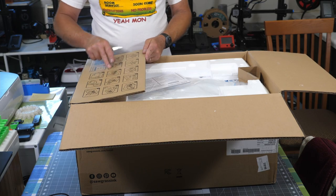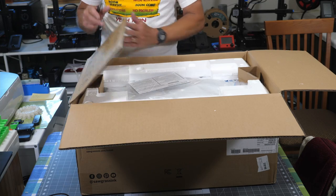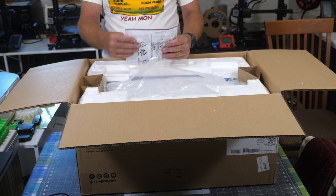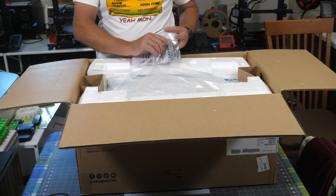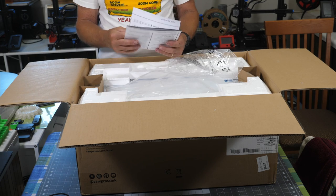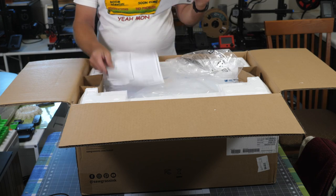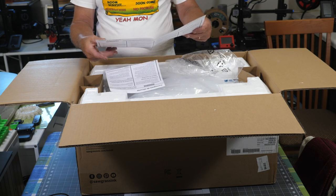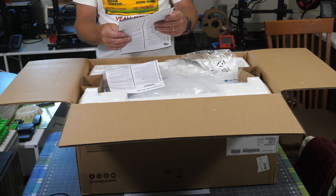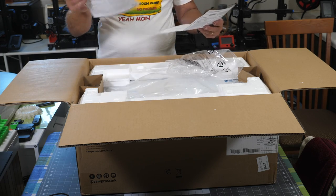There is kind of a cheat sheet right on this flap that gives you all the steps on how to unpack this thing and what to do, but I think we can figure that out. Right on top here we have a manual that is taped and taped and taped. We've got the standard safety information in multiple languages. This is all pretty much just safety, regulations, and how to read the manuals.